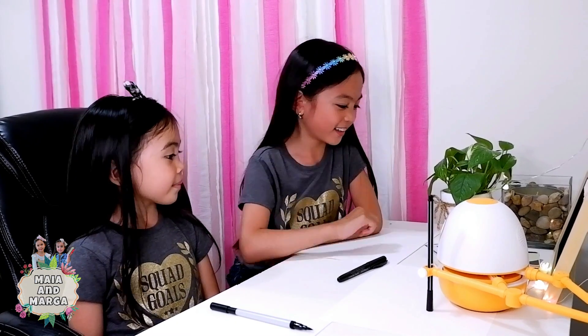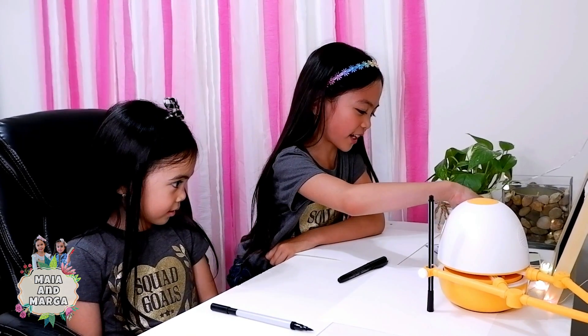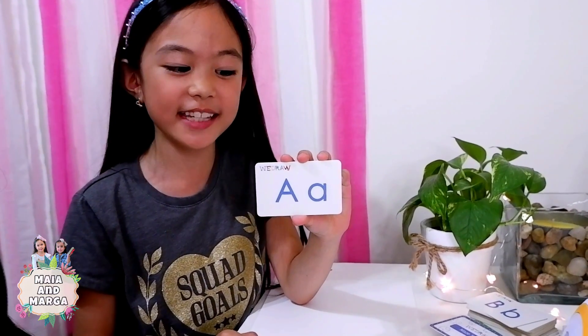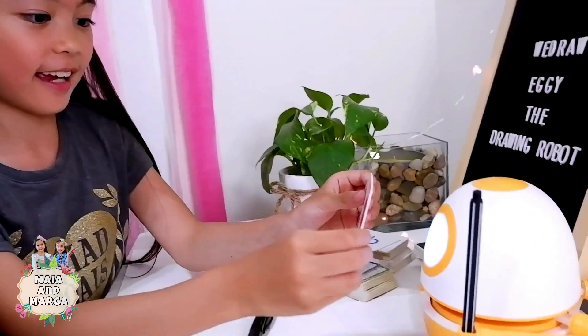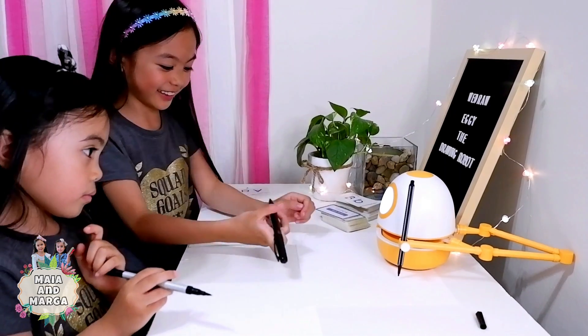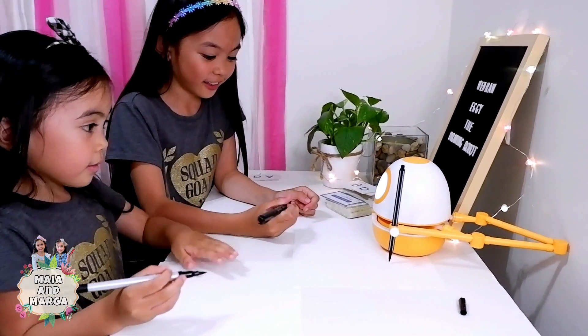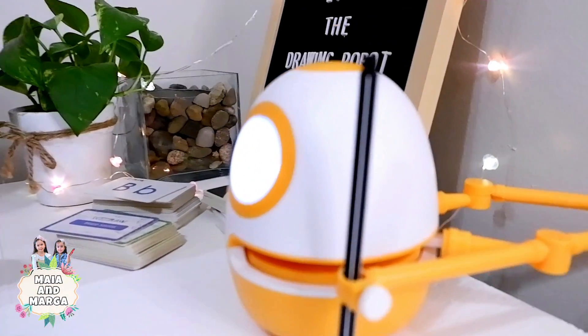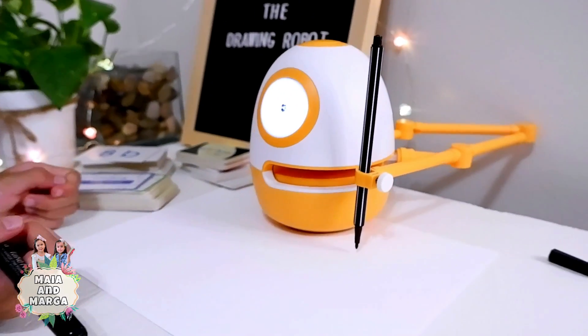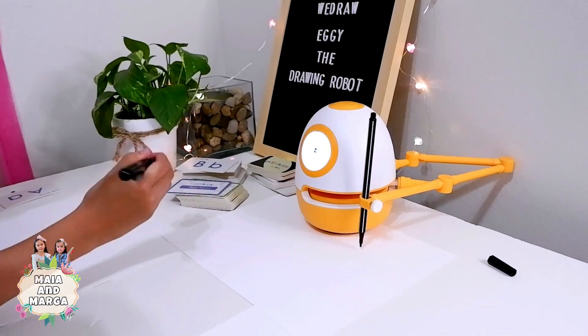How about we learn the letters of the alphabet? Let's start with the letter A. We need to scan this card and place it on Eggie's eye. Hello friends, today we are going to learn the letter A. Please get out your pen and paper and write with me.